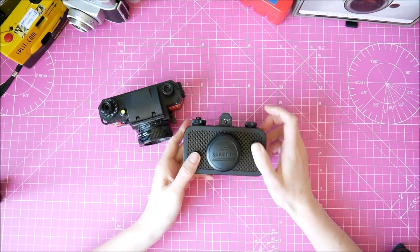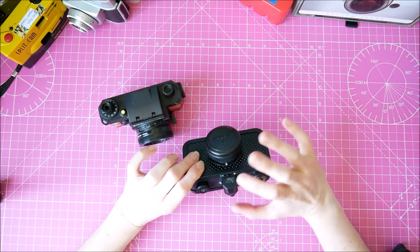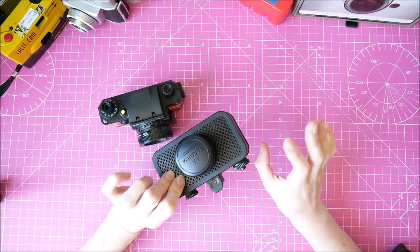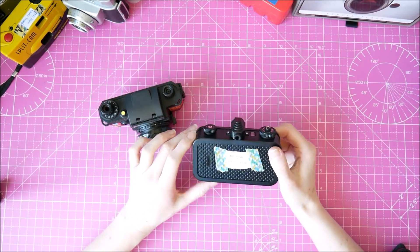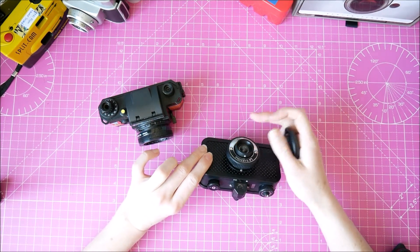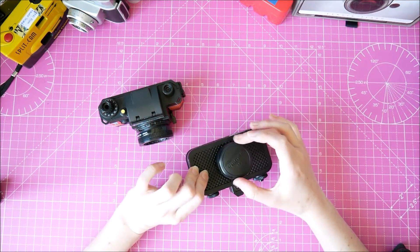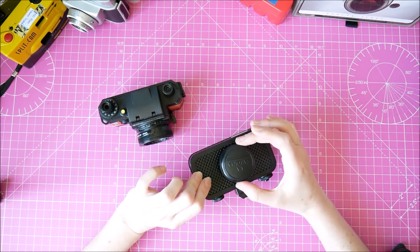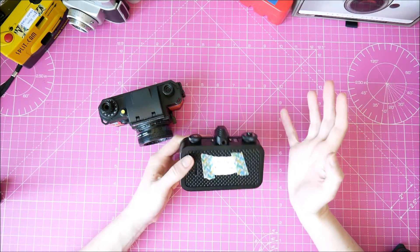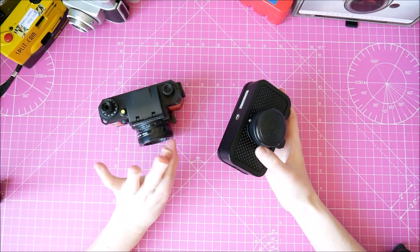This is my La Sardina Lomography camera, designed to look like a sardine tin. I really liked this one - it has the option to do intentional multiple exposures. It worked well, especially combining a landscape with a portrait. However, something must have happened - it doesn't seem to acknowledge when I change the focus anymore. I got a couple of rolls back where they were all out of focus even though I had it on the right setting. So that's put me off using it. There's no film in it at the moment and there's a focus issue, so I'm putting it back in the box.